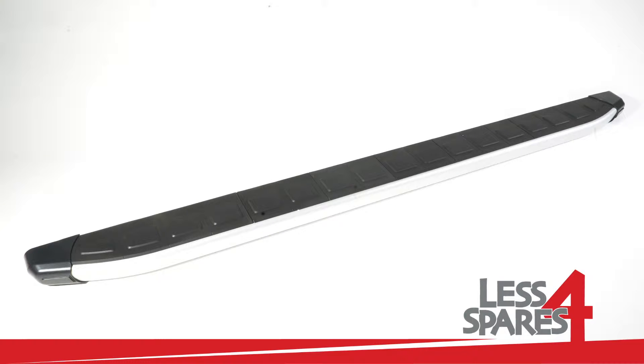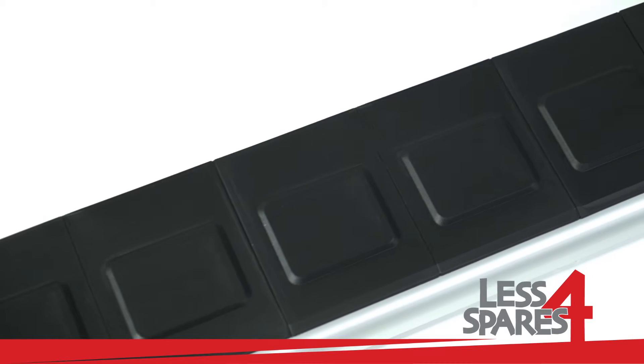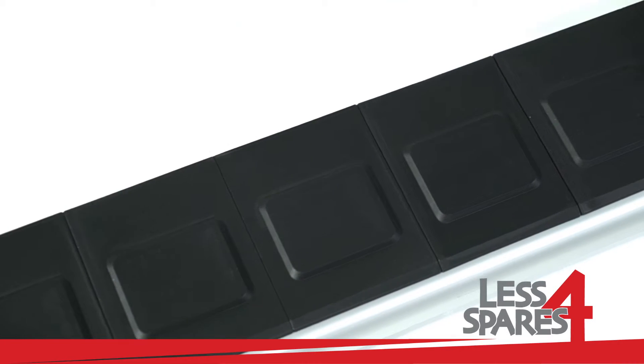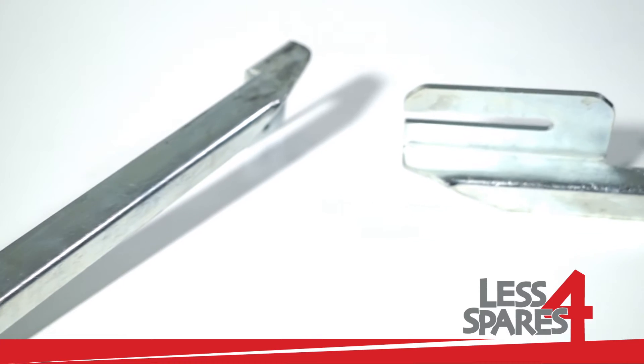Welcome to lessforspares.co.uk. This is an overview of sidesteps for Ford Ranger pickup year 2012 and onwards, and will fit on a variety of other models.